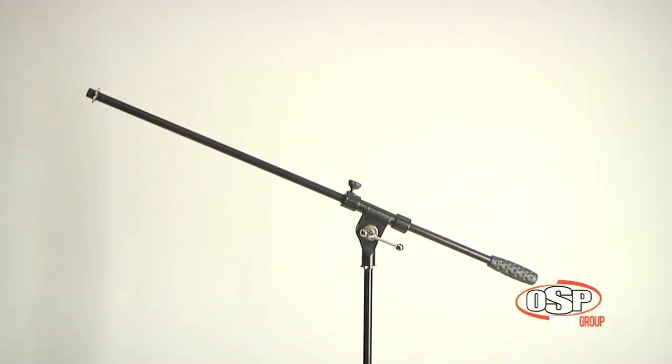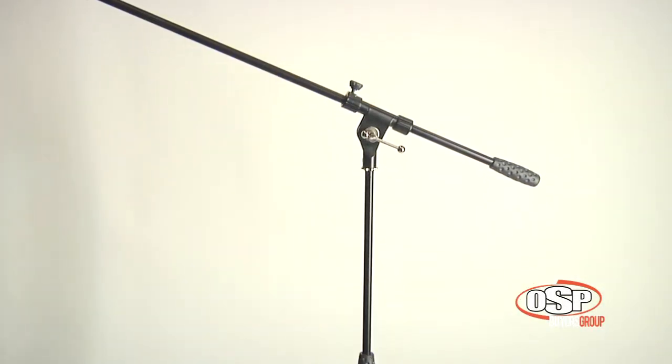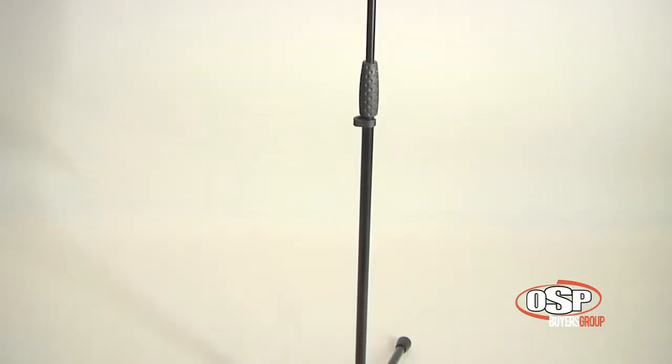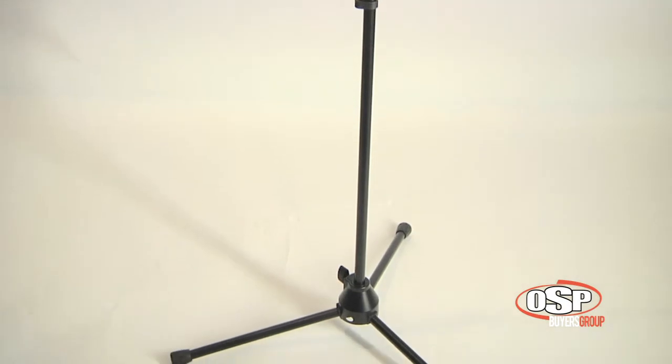The LKS TMB is a quality tripod microphone stand with boom arm finished in a matte black powder coat. The height is adjustable from 38 inches to 62 inches and the fixed length boom arm is 29 inches long. The boom arm slides to adjust for the desired mic placement.